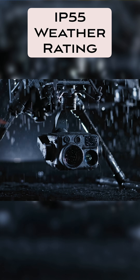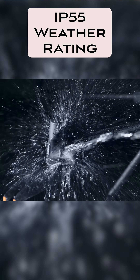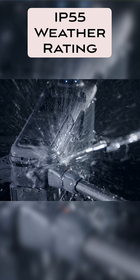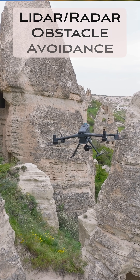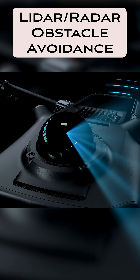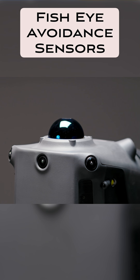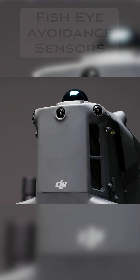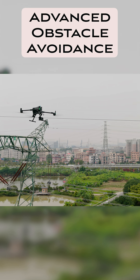The Matrice 400 is also IP55 rated, so in rain, in snow, you're not gonna have a problem whatsoever flying in those conditions. And it's got amazing obstacle avoidance features — it features LiDAR, it features radar. You've also got a bunch of fisheye lenses all the way around the drone, and they say it can even detect things like power lines, which is a problem for a lot of drones.